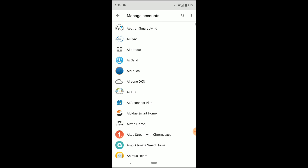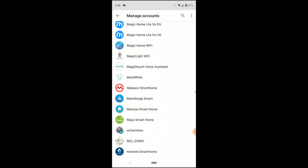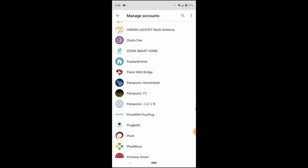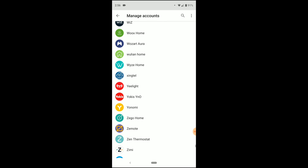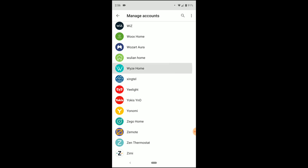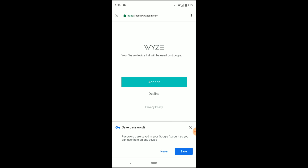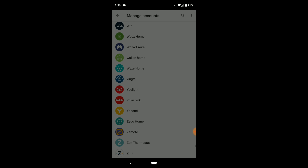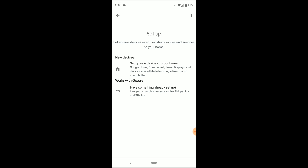Now, this is an entire list of all of the products that work with the Google Assistant. As you can see, compared to other assistants, there's a lot more here. You scroll through all the way to the W's until you find Waze Home. As soon as you select Waze Home, it's going to bring you to the Waze Cam app. You then enter in your login information, select your Accept button to agree to add the devices and allow them to be used by Google, and then it links your Waze account with your Google Home account.